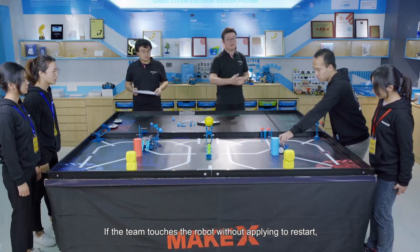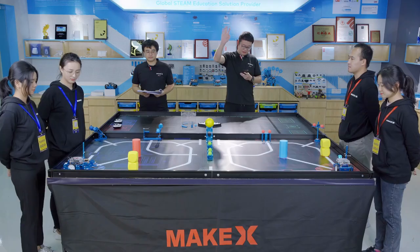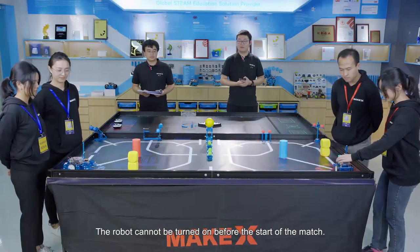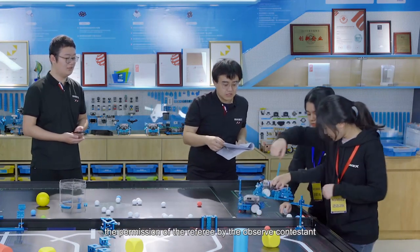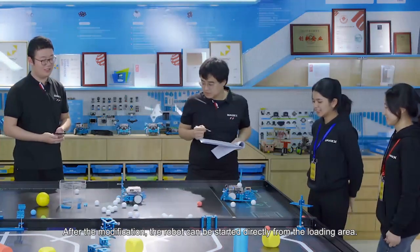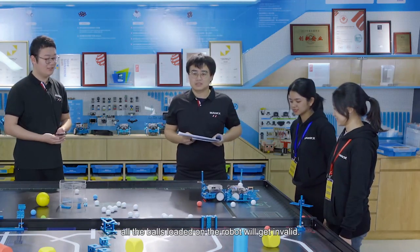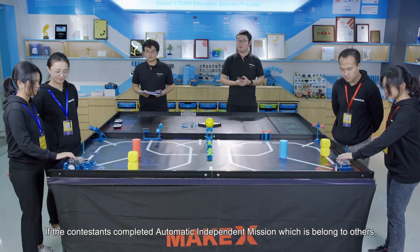If the team touches the robot without applying to restart, the team will get a violation of 20 points deduction. Special case: contestants can only turn on the robot after the referee announces start; the robot cannot be turned on before the match. The robot can be modified or restarted without referee permission by the observer contestants when the robot completely enters the loading area. After modification, the robot can be started directly from the loading area. During the manual stage, if the contestants restart the robot loaded with balls, all the balls loaded on the robot will become invalid. Contestants must switch programs when the robot is in the starting area.